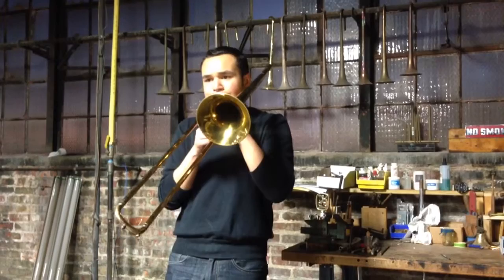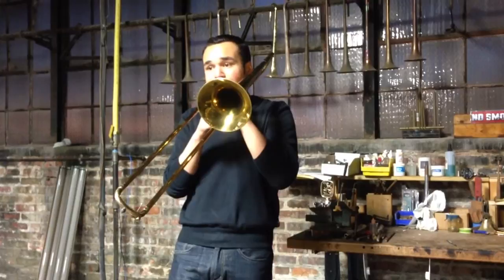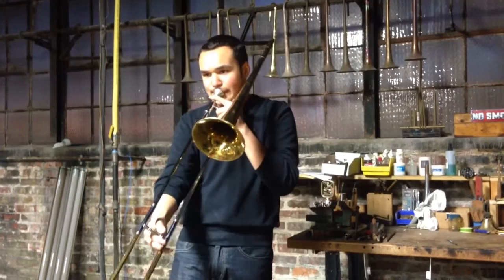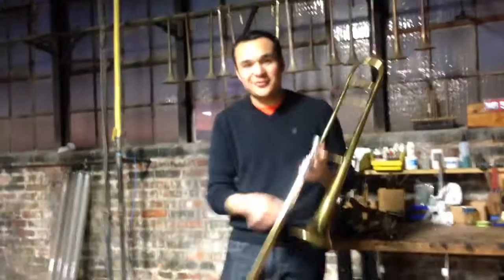Thank you. Alright, tell us what your thoughts are. First off, this slide is fantastic. Whatever you did to this slide, keep doing it. That's fantastic. The core of the sound, the core of the instrument is fantastic.